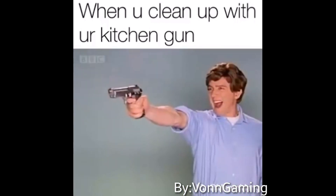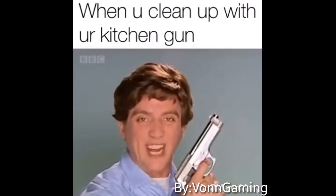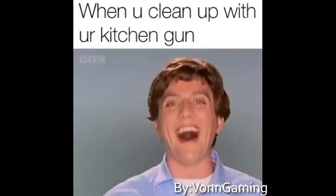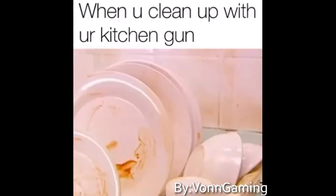Grubby tiles. I love you Kitchen Gun. Rusty taps.